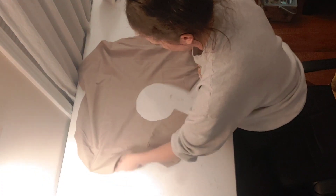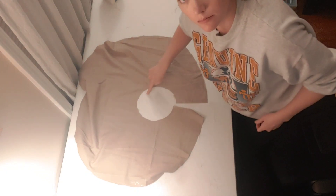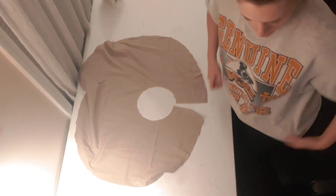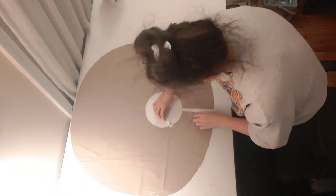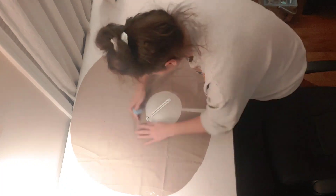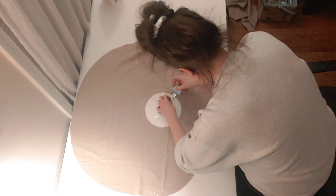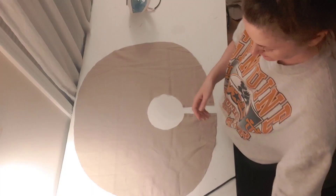Lay your fabric back out with the ugly side up, and mark a half-inch seam allowance around the neck hole of the cape on the ugly side. We're not going to do anything with this mark just yet, but it will come in handy later.